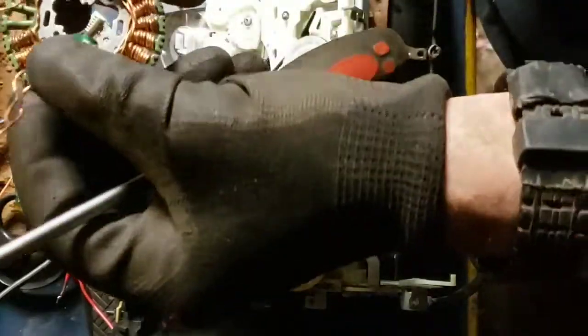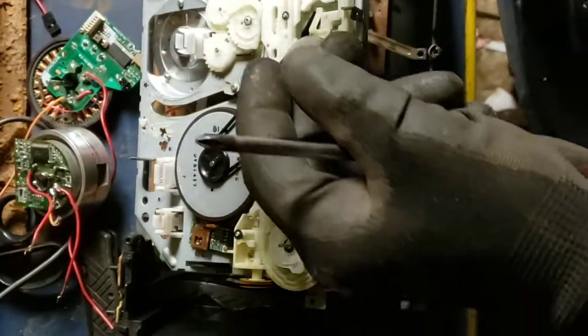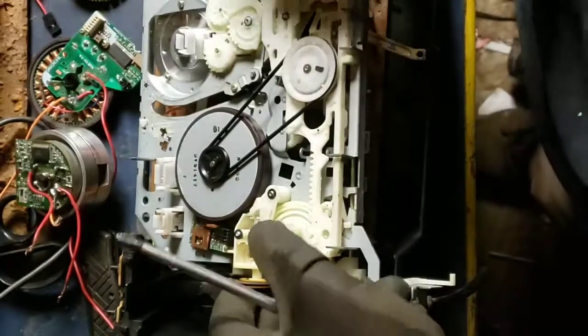I'm actually rewinding one right here — I tried to rewind it but I messed it up, it's shorted out. I used wire from a transformer instead of motor wire, so it doesn't have the right coating on it and somehow I got a short. Oh well.